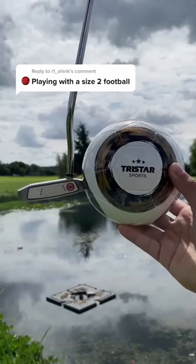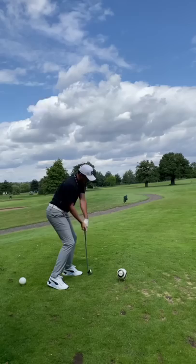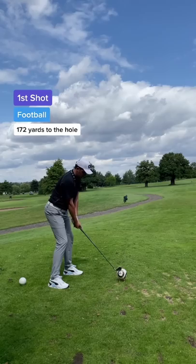Can I make par with a size 2 football? Let's see if I can make par with a size 1 football. Hopefully that fits in the hole. Today we're playing on a long par 3 from the back tees. I need to full send this tee shot and I have no idea how this ball is going to react, but my main focus is to hit the centre of the football for the best result.